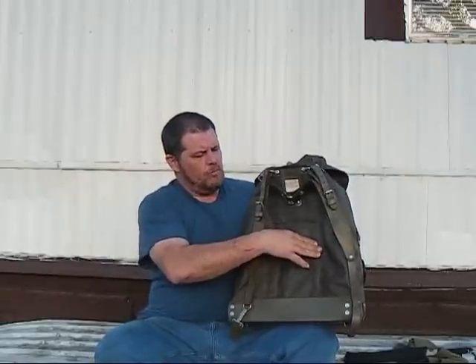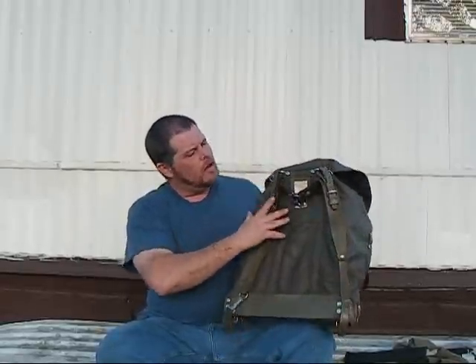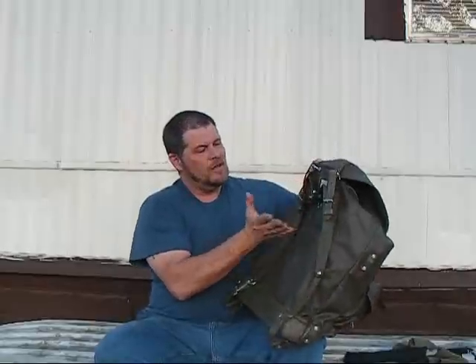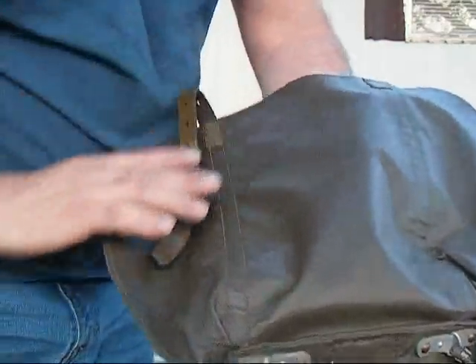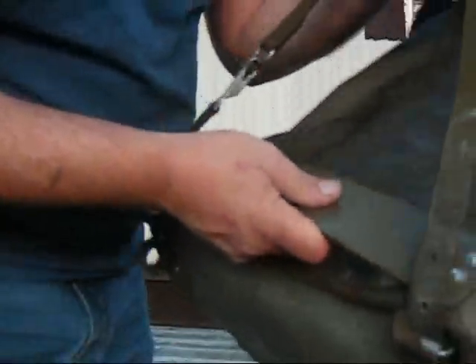It is an internal frame — there's an internal metal bar here and here that adds to that rigidness. This one's actually even got the card from the Swedish soldier that was carrying it during battle, which tickles me. Some people don't care, but to me that little extra bit of history out in the woods kind of makes it feel neat.